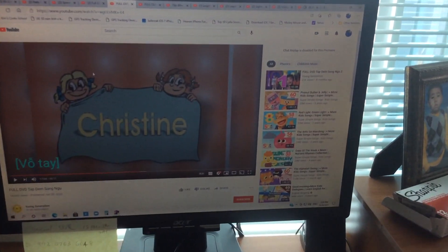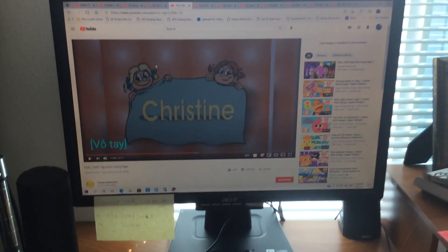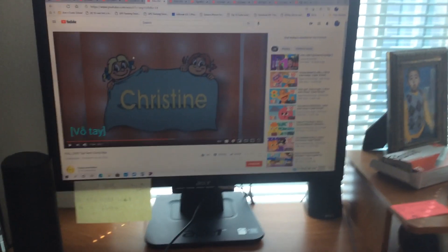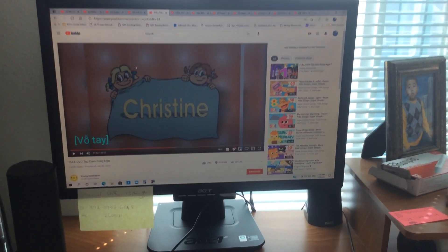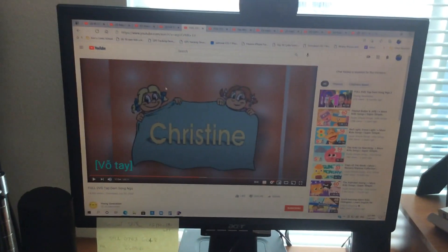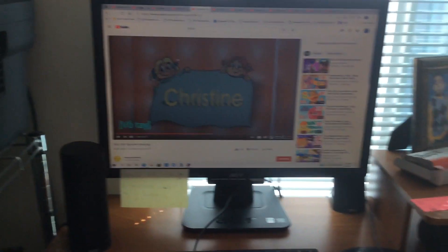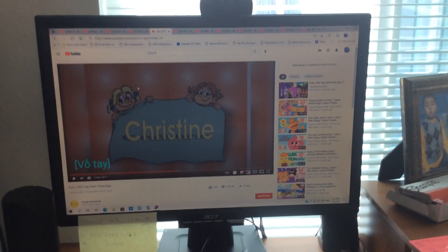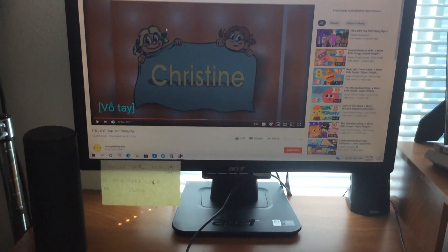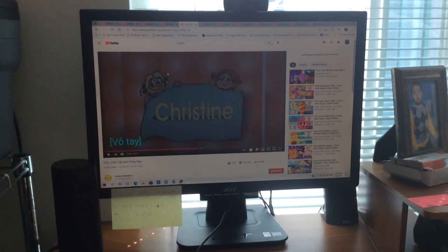M - Milk. M - Milk. M - Mouse. M - Mouse. M - Mosquito. M - Mosquito. M - Monkey. Letter M.